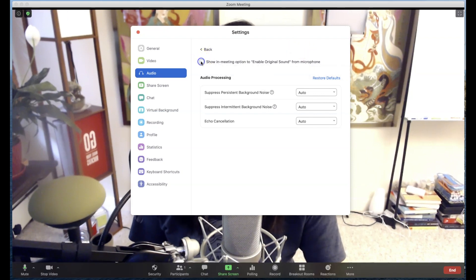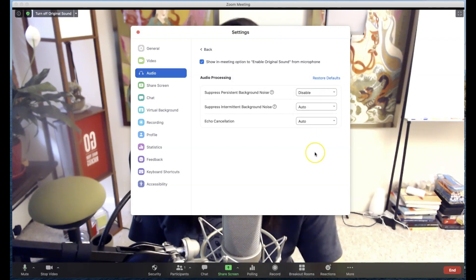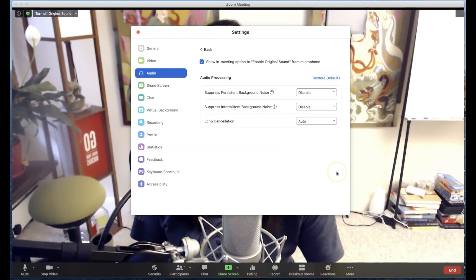You'll notice I'm going to check and uncheck this a few times. You will notice here in this corner — once it's checked — now within the meeting, you have the option to turn on or off the original sound. I have also experimented with these two options: 'suppress persistent background noise,' which is currently on auto — things such as fans and air conditioning — so you want to disable that when you play an instrument. Another option is 'suppress intermittent background noise,' which uses deep learning to suppress noises such as keyboard sounds, tapping, door closing, and things like that. You also want to disable this. Again, this is for music and music lessons. So once these things are done, you can close out of that.